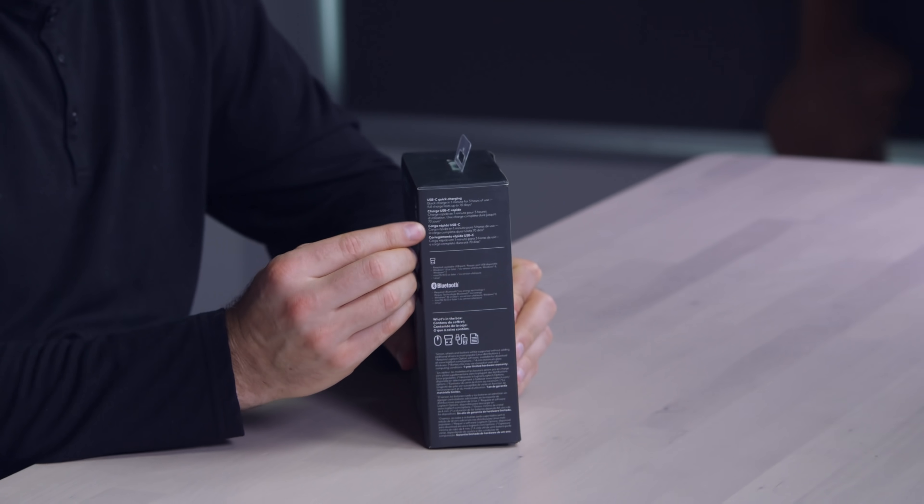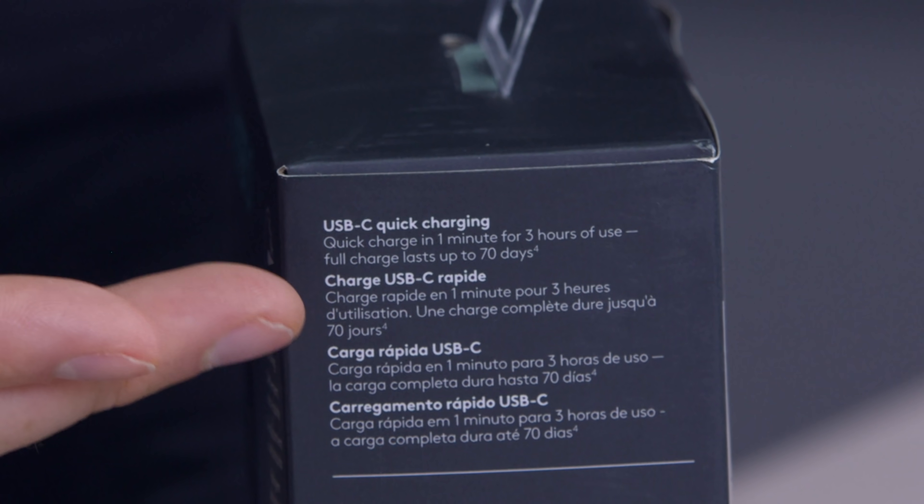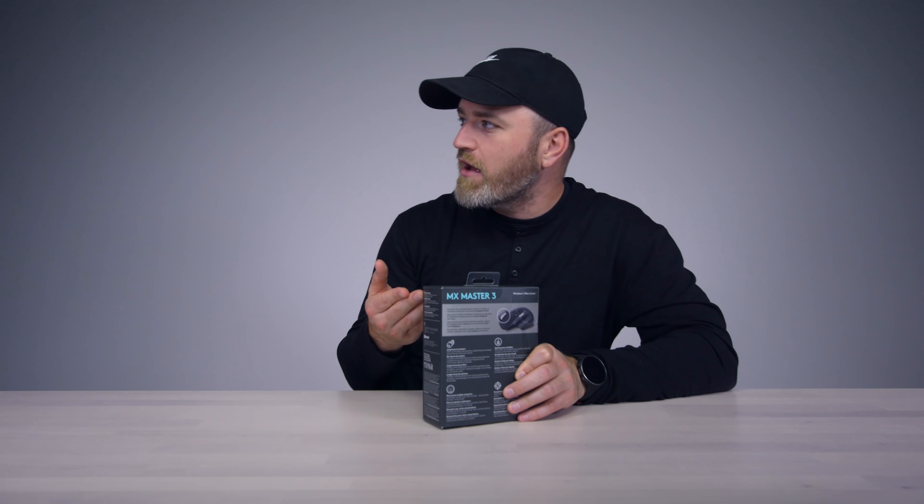Over here on the side, this is probably — I know it's crazy — what people are most hyped about. This particular feature that now exists on this mouse: we now have USB-C quick charging. It's a major plus for me. It's three hours of use for a one-minute quick charge.